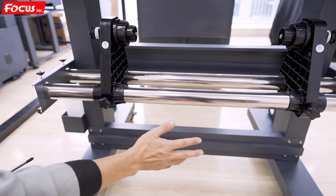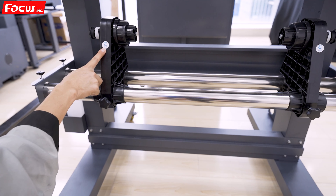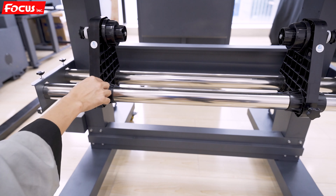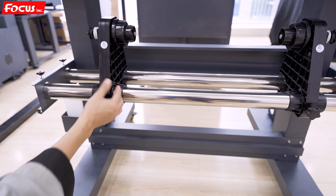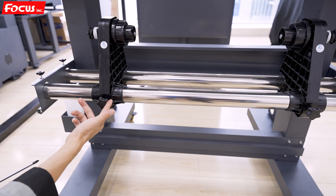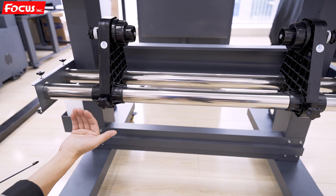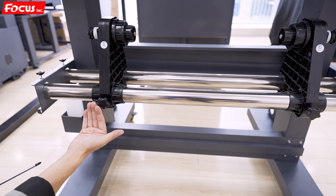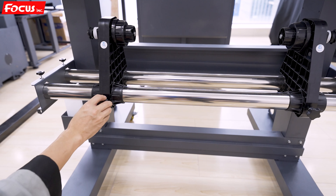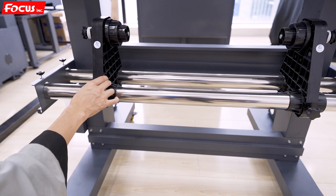The left holder and right holder each have a mark indicating left and right, so please do not install them in the wrong position. Be sure the lower holder with the screw is at the front side, like this. Now we just release it because later we need to put the film on it.